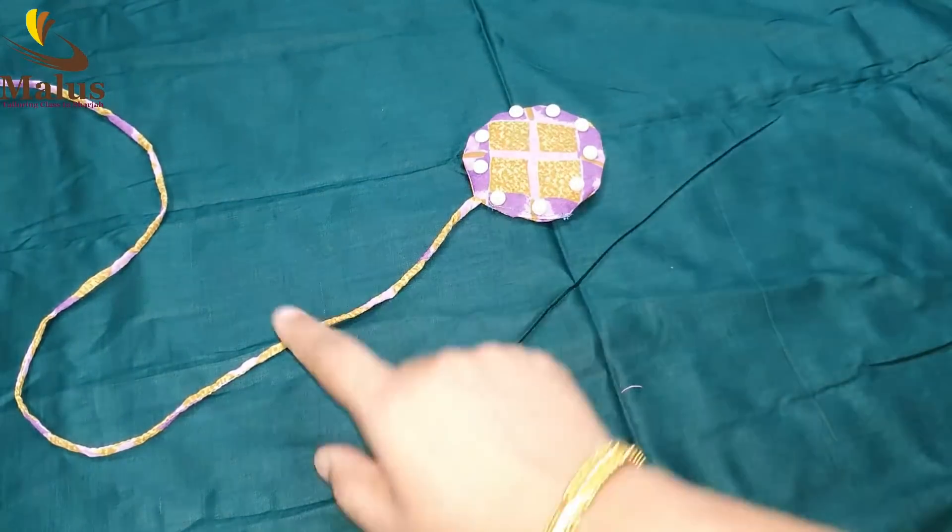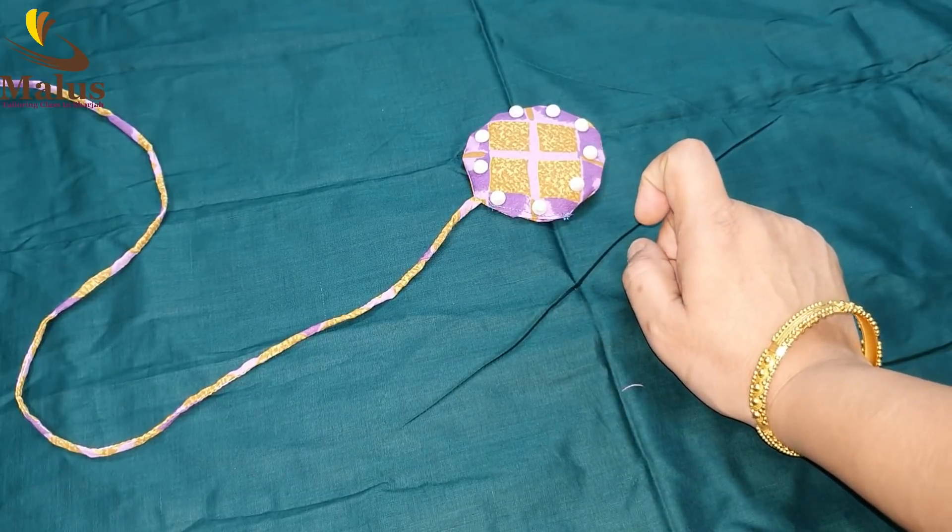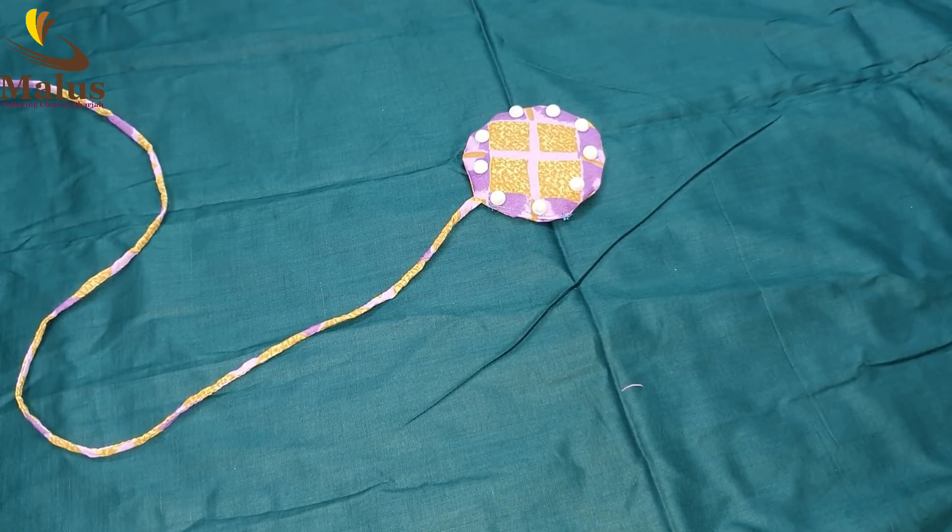Now if we look at the back, we have to use the edge to cut it. I'll put it on my shoulder.